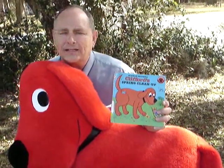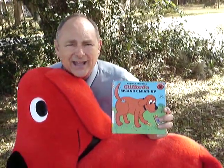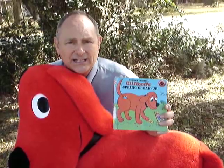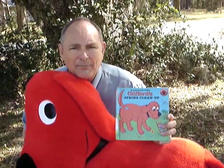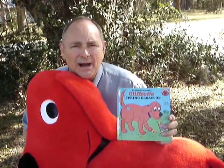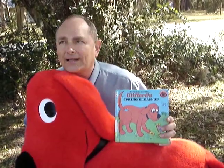Clifford gets involved in it — oh my goodness, you're not going to believe how mad Emily Elizabeth's mom gets at Clifford. Clifford's not feeling too good about it, so he starts trying to help other ways. He starts trying to help them wash the windows.